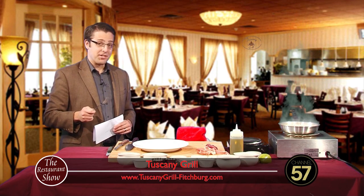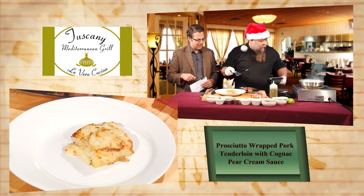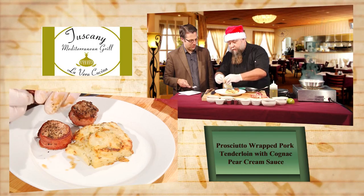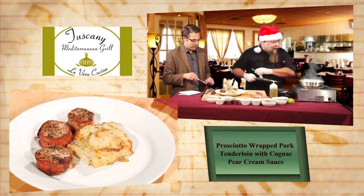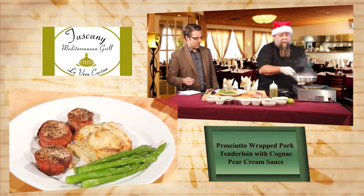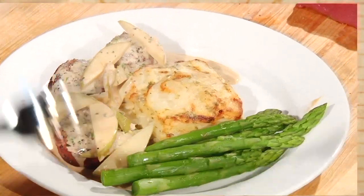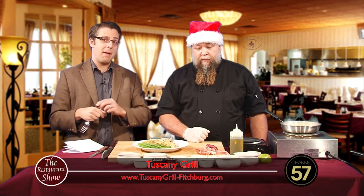So this is the magic TV oven — if you're wondering where the fully cooked pork went, it's in the magic TV oven. Here are the gratin potatoes and here is the pork tenderloin. The pre-made version has toothpicks in it, so don't eat the toothpicks. Asparagus adds a nice color. Finishing it off with the cognac pear cream sauce on top. Peter Lidstrom, thank you so much for coming in. Head on down to the Tuscany Grill — or the Thirsty Goat for that matter. We'll be right back with more Restaurant Show. The Egg and I is next.